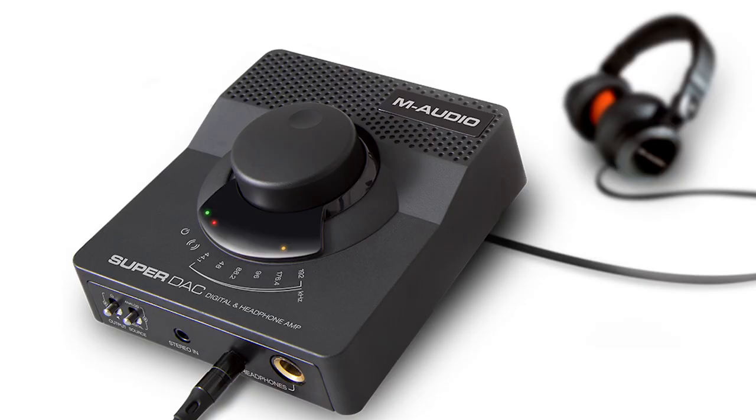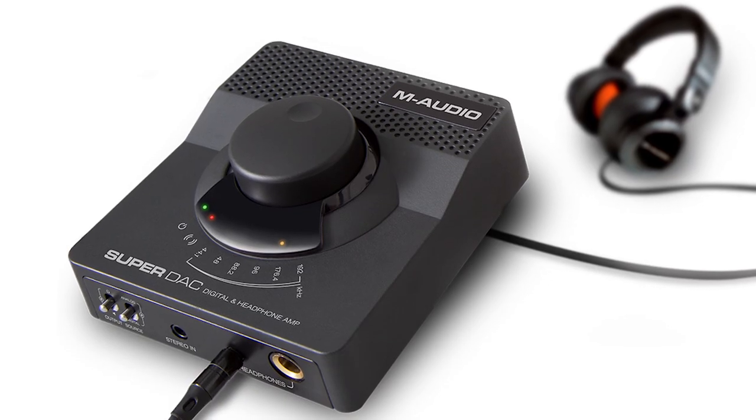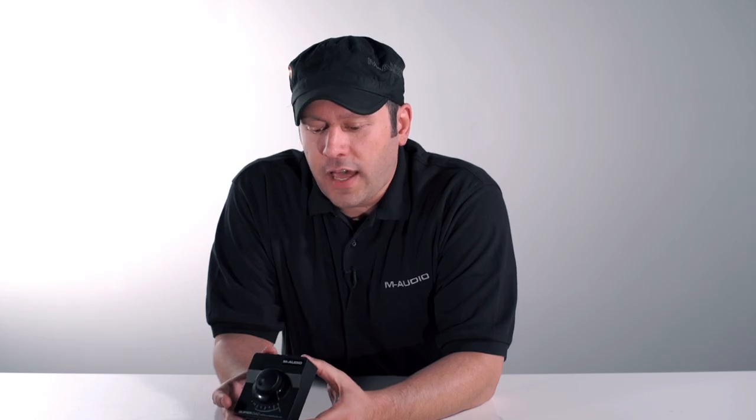Hey guys, it's Rich Curtis from M-Audio here to show you the brand new SuperDAC, or Digital to Analog Converter. This little box will allow you to get high-quality digital and analog audio from your computer system.